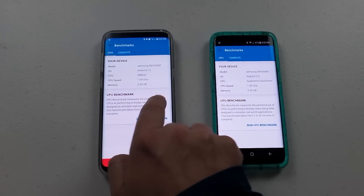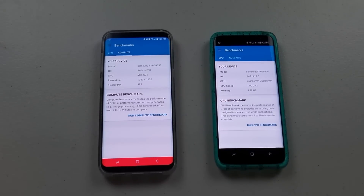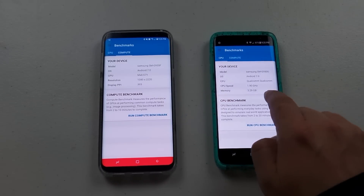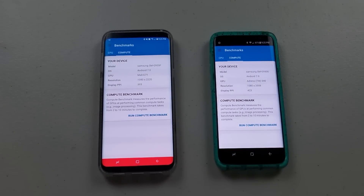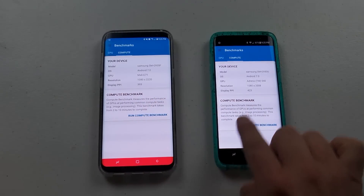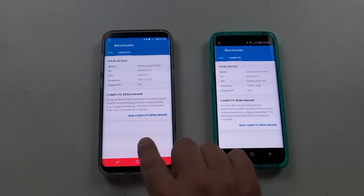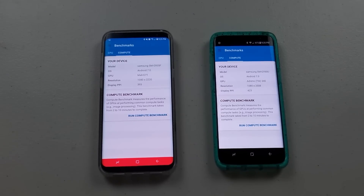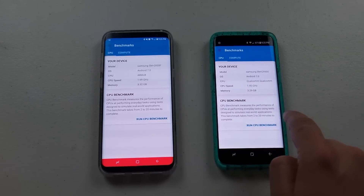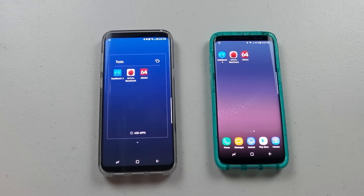This right over here is the Exynos processor — this is the Galaxy S8 Plus, and it has the Mali G71 graphics card. Right over here for the Qualcomm Snapdragon, it has the Adreno 540 graphics card. The display pixels per square inch is a little different because this is the larger S8 Plus screen. This one is the global unlocked version and this one is the Galaxy S8 on Sprint.